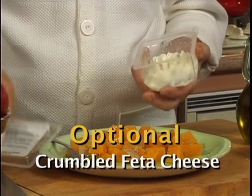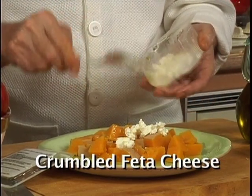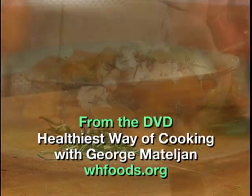For even more vitamins, minerals, and antioxidants, you could add some nice feta cheese and some rosemary.